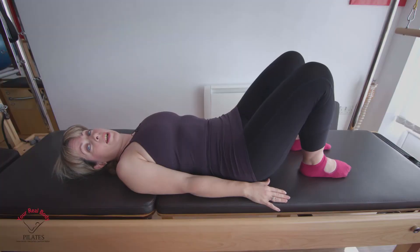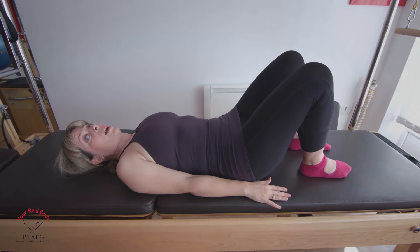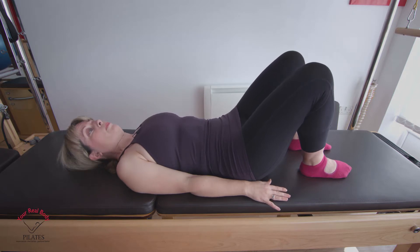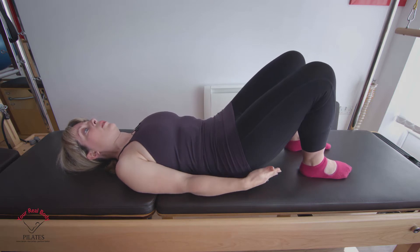The final exercise is called the bridge or the shoulder bridge. I love this exercise because it has so many things you can do with it, but we're going to stick with the basic version today. We're going to ask the body to work a little bit harder now, so only take it to a level that you're comfortable with. We're going to go back to the previous exercise where we tilted the pelvis and splashed the water out over our body. We're going to ask the glutes to activate now — think of your bottom muscles and give them a little bit of a squeeze.